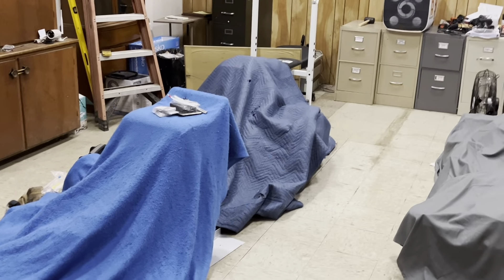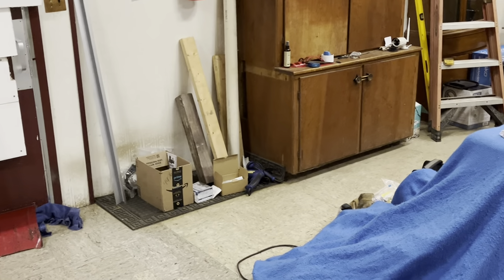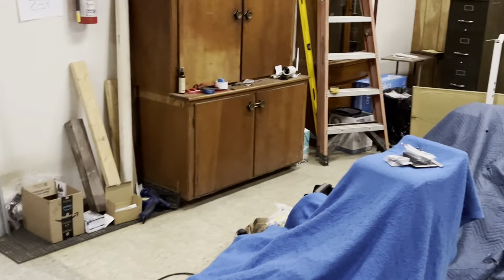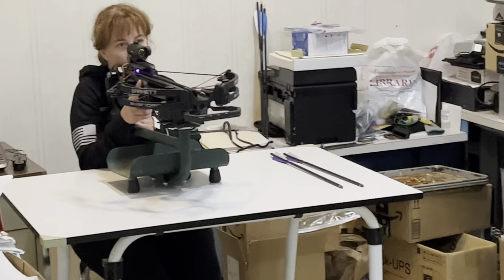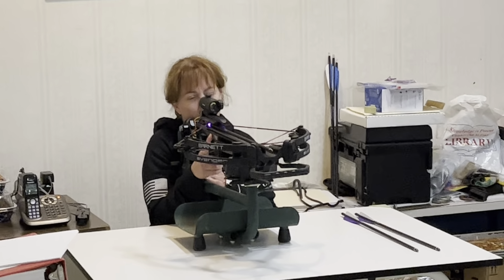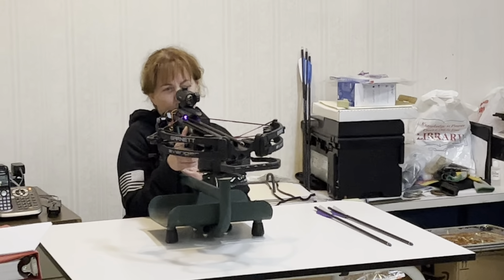Now, before you even take the safety off or put your hand in the trigger, what I want you to do is raise up on the back and see how that looks. Can you see the red dot in the middle of the target? Nope. Oh, that's because I moved it. Now the red dot will stay where it needs to be — you are the one who's going to move.